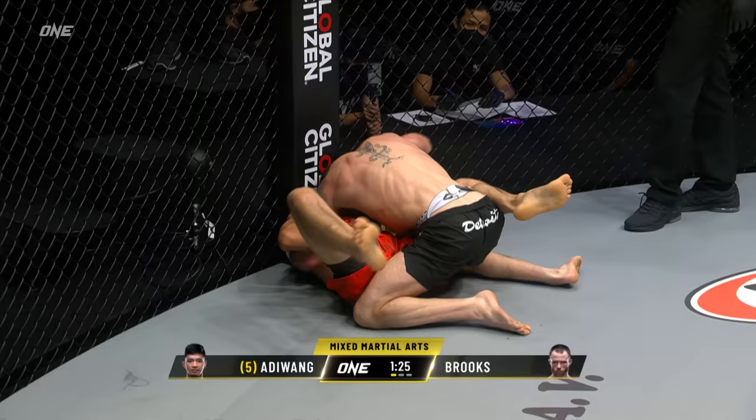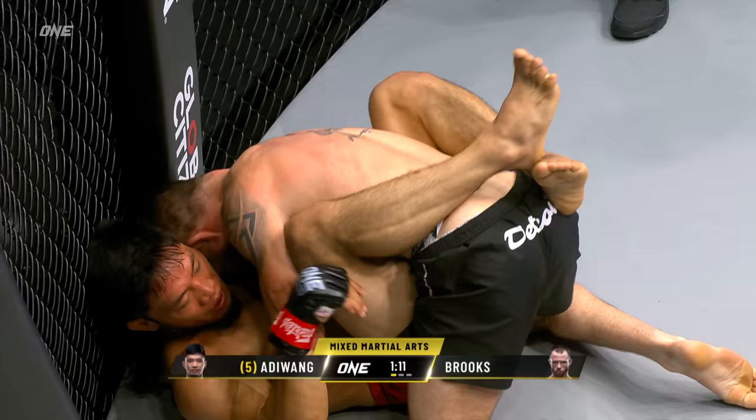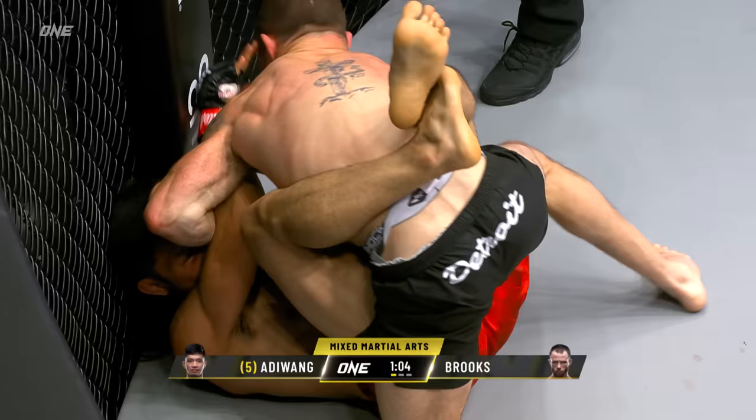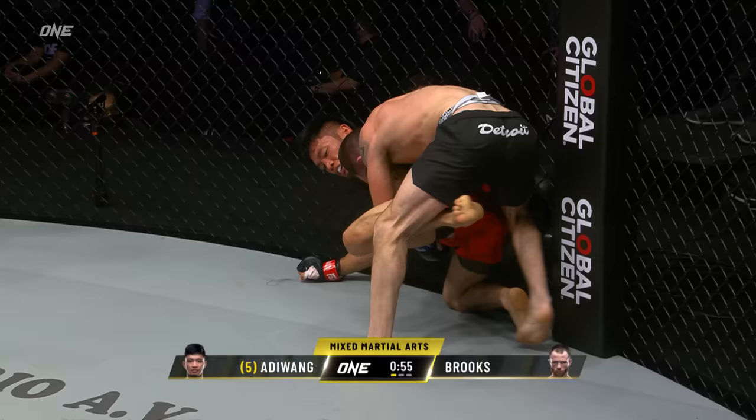Jared Brooks is bringing a wrestling pedigree into One Championship that not a lot of strawweights have seen. He's an Indiana State wrestling champion, so he is a high-level grappler. This game is something that a lot of the strawweights are going to have to deal with — getting taken down and then getting beat on from this position. Adewa is very explosive; he's doing a good job putting his feet on the hips to create movement, but Jared was all over him.